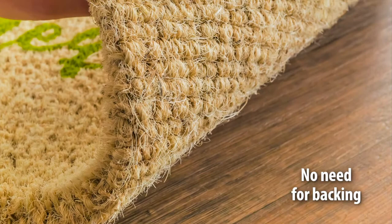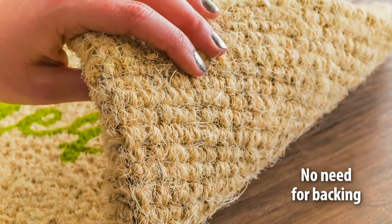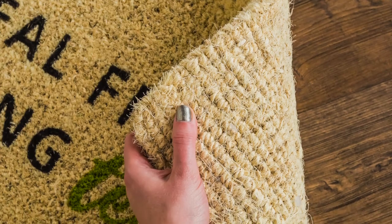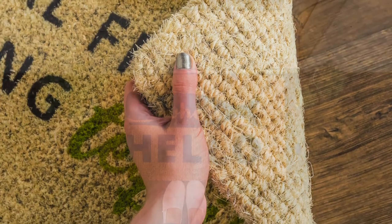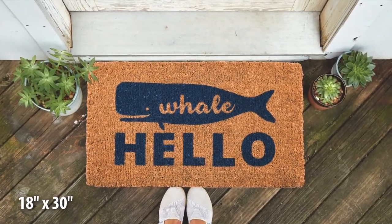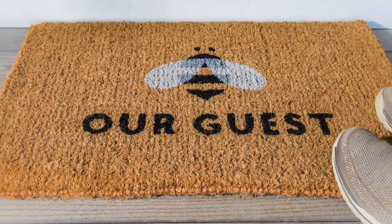It also means that these mats don't need the typical rubber backing. Instead, the back is fully woven with handcrafted knots that secure the fibers. These new woven back mats are 18 by 30 inches, which are larger than our traditional coir mats. They're also a great value.